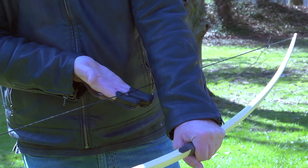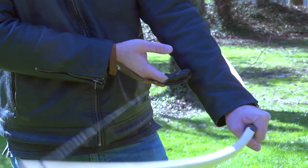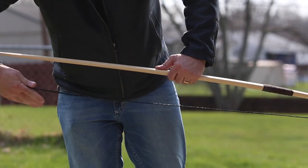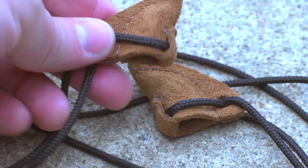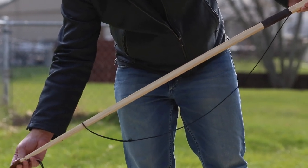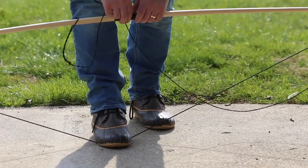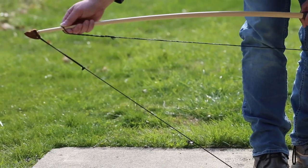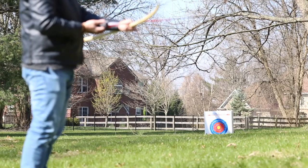When this longbow arrived in the mail, it was in a straight long package, and I really wasn't sure what I was going to get. The reason it's in a long package and not a wider package is that it's not strung — the bow is pretty much just like a pole until you actually string it. That was something I wasn't necessarily ready for. You need a bow stringer in most cases. There are ways to use your legs to bend it just enough to get the string on there, but specific instructions that come with the bow say it will void the warranty if you don't use a bow stringer. The bow stringer doesn't come with the bow, so it's like an extra $20. I got mine at Bass Pro Shops, but you could probably get it anywhere — it's just a piece of nylon with a couple of leather straps at the end, and it works really well to string the bow.